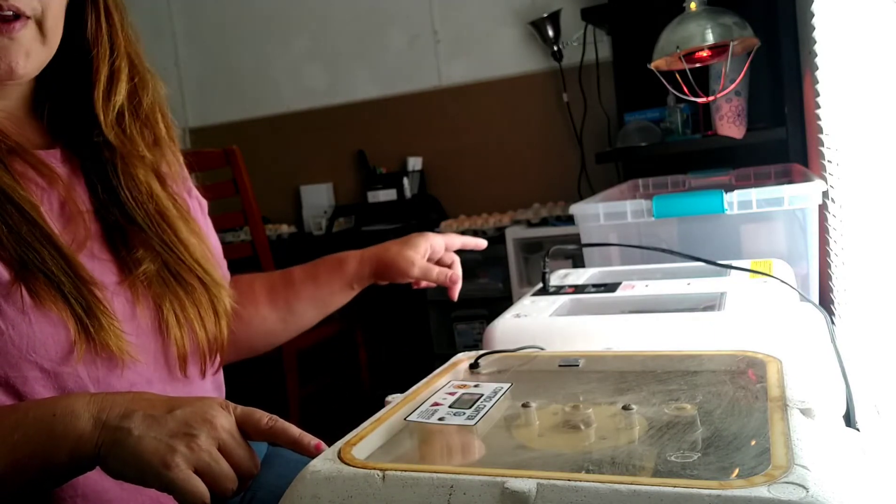For duck eggs I do things a little differently. I turn them twice a day — in the morning I just turn them, but in the evening I come in, turn them, and also candle them. I also mist them. I do this for all waterfowl — goose eggs too. Hand turning can be a pain, but it gets results, so I'm okay with it. I candled all of these last night.